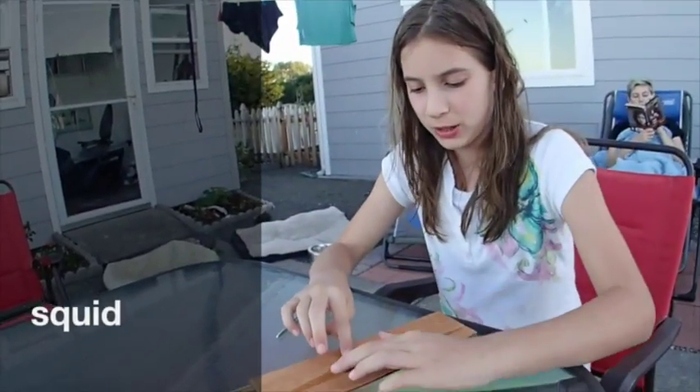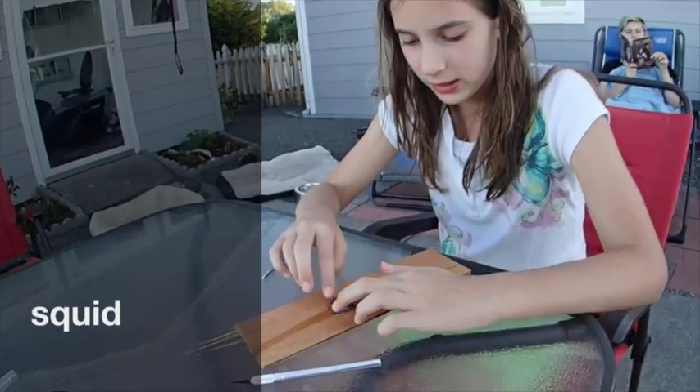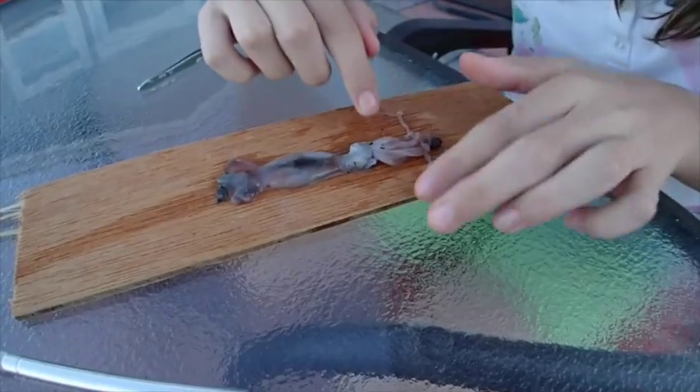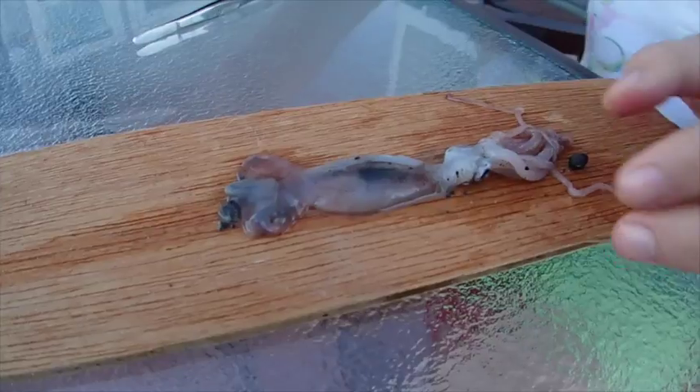We are going to be dissecting a squid, and I have one here. It looks very disgusting — it's dead. Those are its eyeballs, that is the ink sack, and we're going to cut it open.